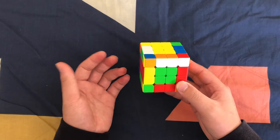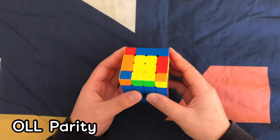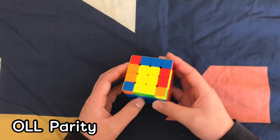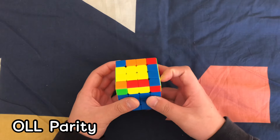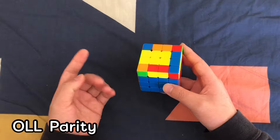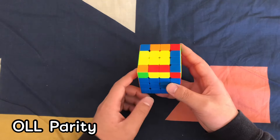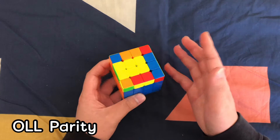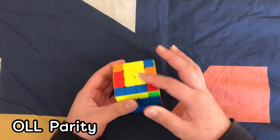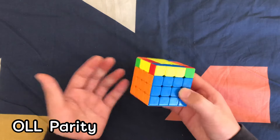From this step, solve it like a normal 3x3, but you might run into a few cases called parity. On the OLL stage, you might get something you don't recognize from a 3x3 — like having just one unsolved edge on top. On a 3x3 you can have two, three, or four edges on top, but on a 4x4 you can get just one. This is OLL parity, and you need to mess up some centers to solve it. If you don't have this, keep going to PLL — but you might also get a PLL parity, so keep watching.